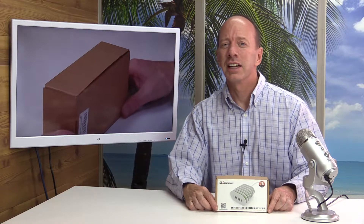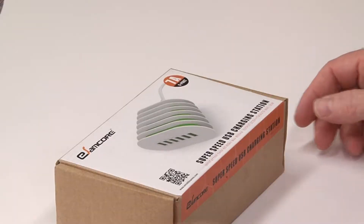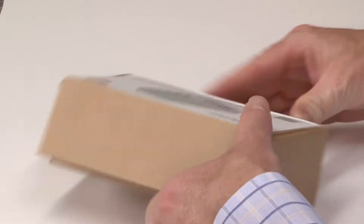Hey, welcome to another show. Today we just got in the new super speed USB charging station from eSAMCOR. It has six ports, and I'm really excited to unbox it. Let's get started — let's go ahead and unbox it here.